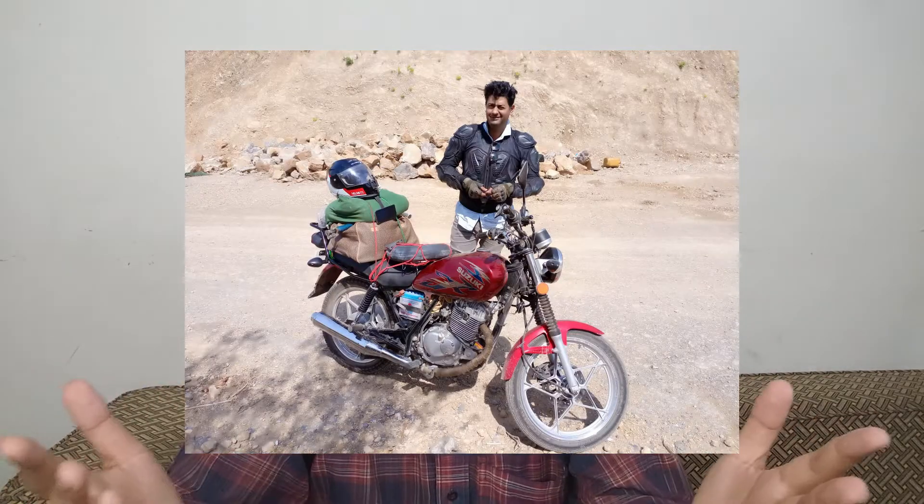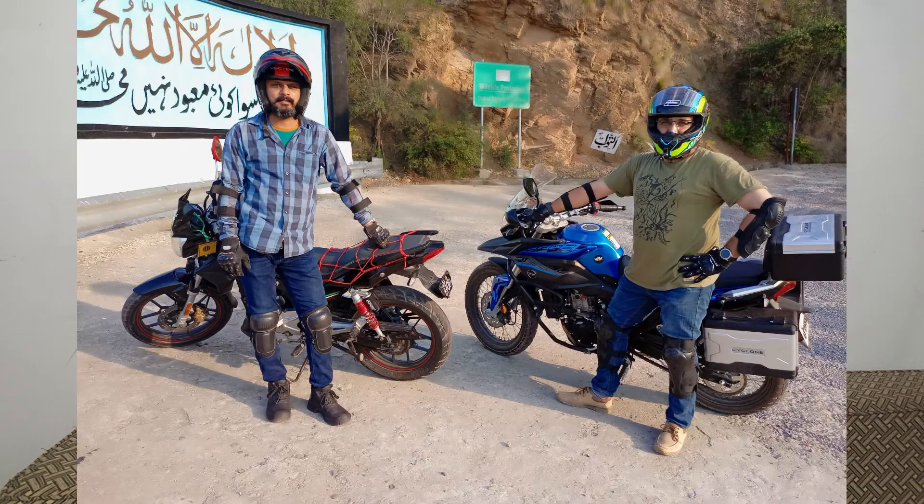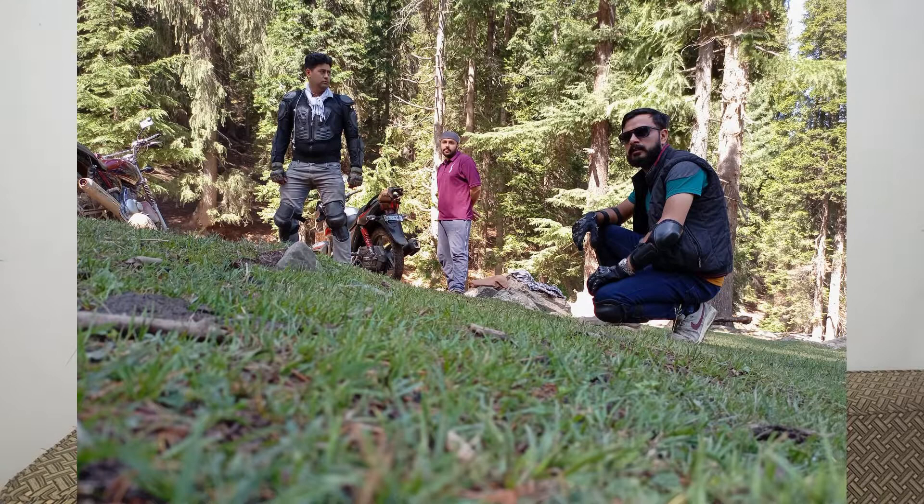Hello everyone, I am Mohsin from Burak One Wheels. As you have noticed, this is not a vlogging video — it is actually an unboxing video. We go on bike trips at least once a month, record our videos, and upload our vlogs. If you are a subscriber, thank you for watching. Please like and share. If you are not a subscriber, click the subscribe button to see more vlogging videos.